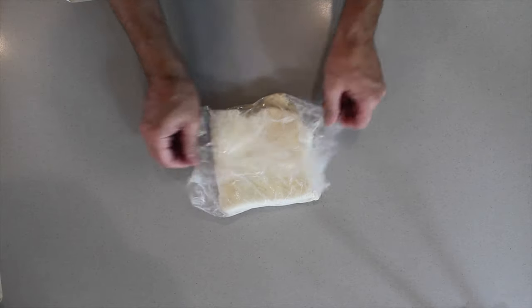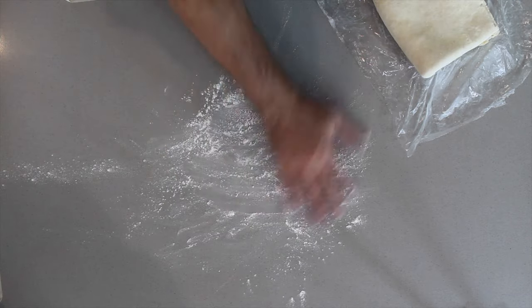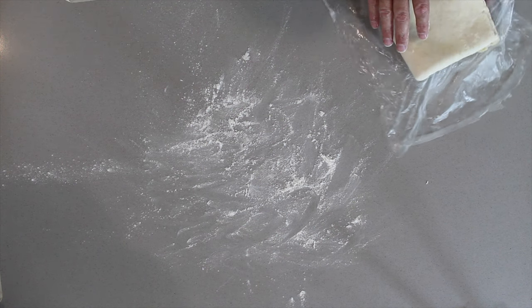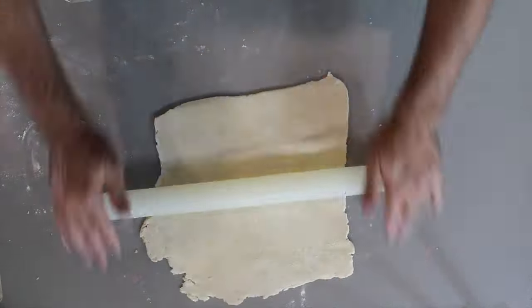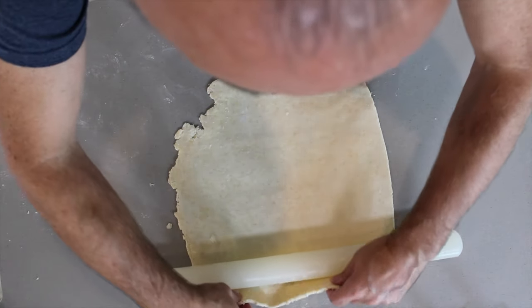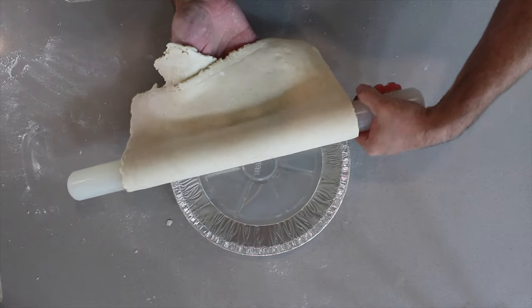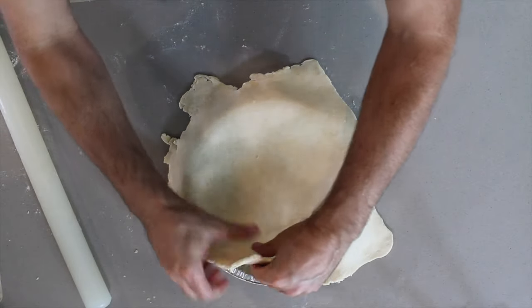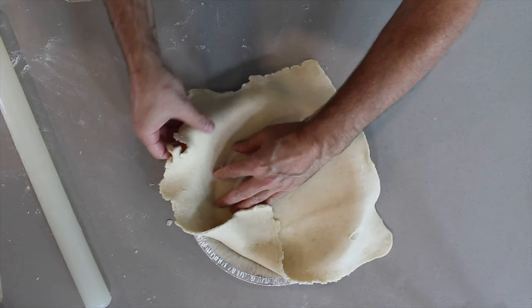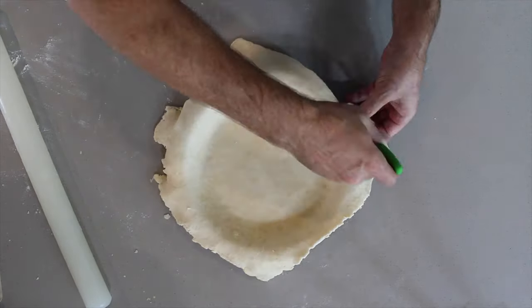We have just taken the pastry out of the refrigerator. We're now going to dust it and roll it — this time we're doing the final roll. It needs to be rolled about 14 inches in diameter, which will then go into a nine-and-a-half-inch foil dish. We roll the dough over the roller, then place the foil dish and roll it into the dish. As we rolled and folded the pastry, it creates the levels of flakiness, so it becomes multi-level pastry.